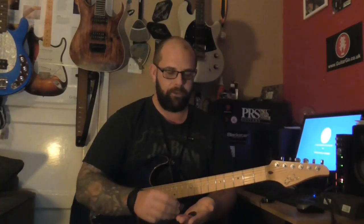Hi everyone, thanks for watching. Tonight we're going to talk about picks or plectrums and see if they really can make a difference to your tone.